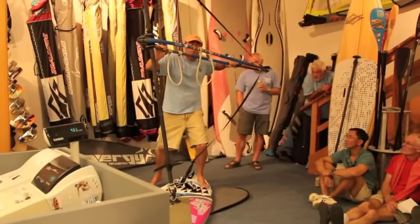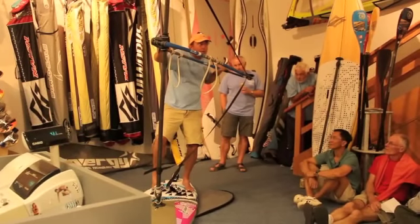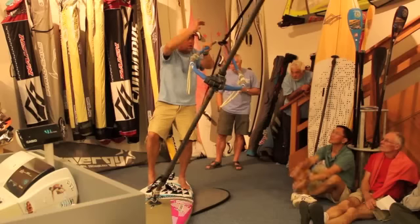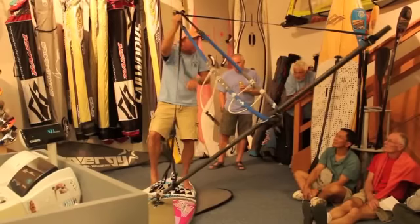This does not mean you move quickly — it means you're ready with a nice, slow, deliberate motion. We reach front hand over back, pushing the mast forward.